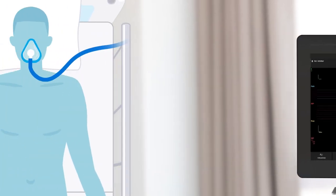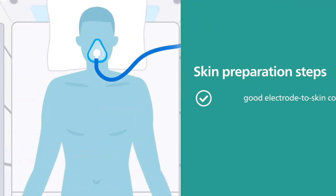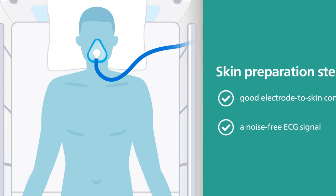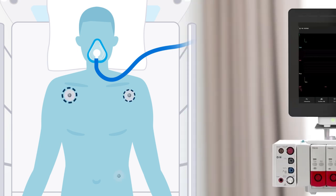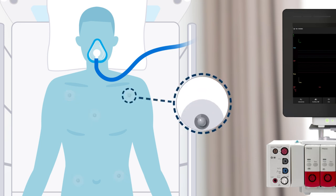Follow proper skin preparation steps for good electrode-to-skin contact and a noise-free ECG signal, as the skin is a poor conductor of electricity. The electrodes you use while caring for a patient should be of the same brand and type to help minimize noise, and be sure to follow all instructions for use found on the electrode packaging.